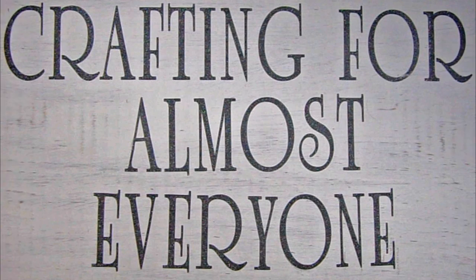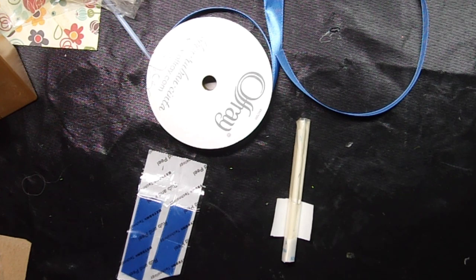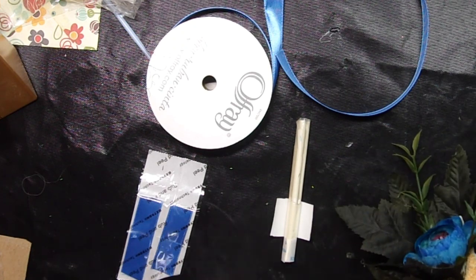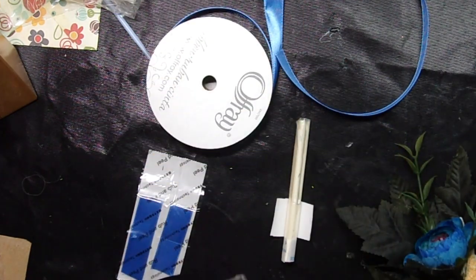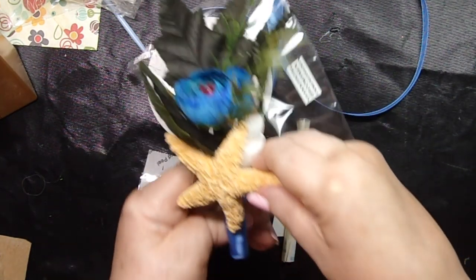Hi, it's Andy Parker and welcome to Crafting for Almost Everyone. Today we're going to work on some boutonnieres for my nephew's wedding — it's going to be in an aquarium so it's an aquatic theme. My nephew, who I adore, is going to get married and I'll show you what I've done so far and walk you through how easy it is. These are the ones I'm making for the groomsmen, and this is what I made for the groom.